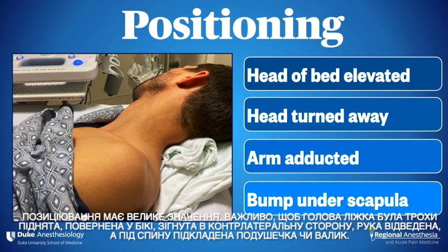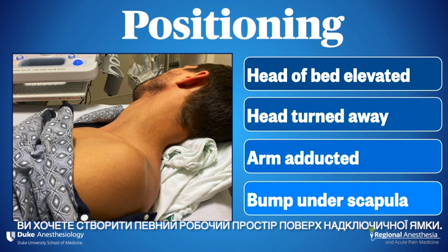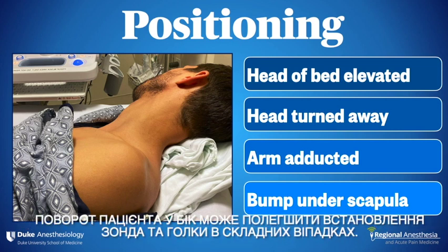Positioning is important. It helps to have the head of the bed elevated somewhat, and the head turned away and flexed to the contralateral side. The arm is adducted, and a bump or pillow is under the back. You want to create some working space over the supraclavicular fossa. Turning the patient laterally can make it easier to place the probe and needle in challenging patients.